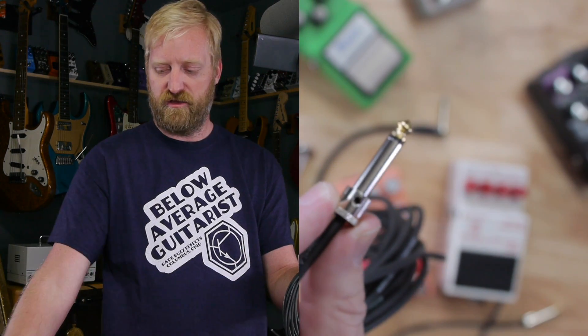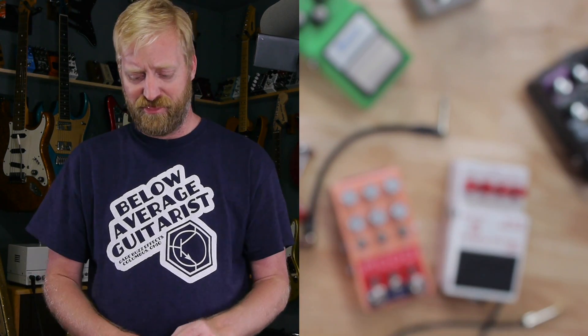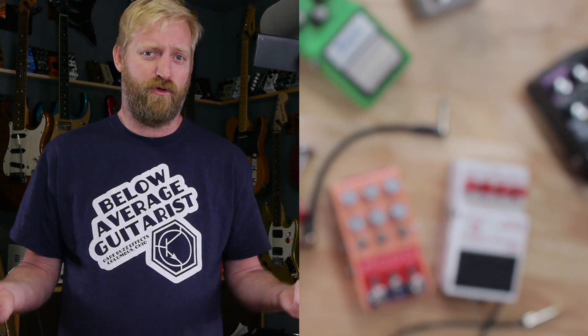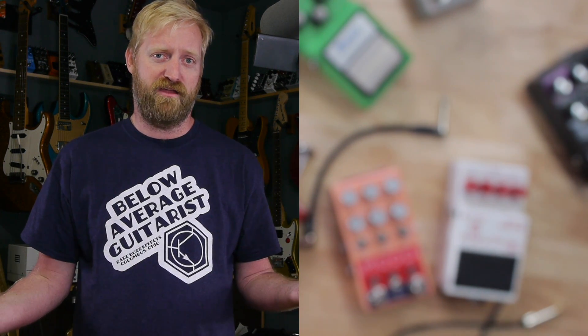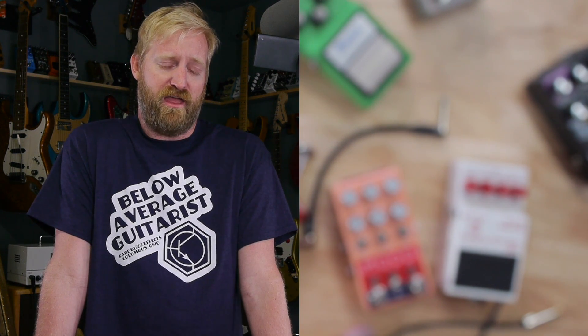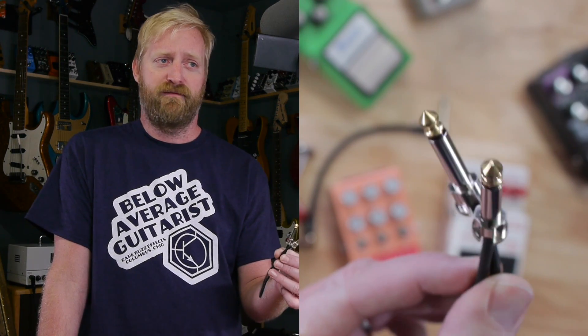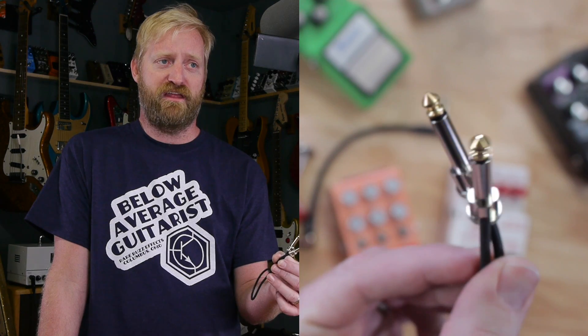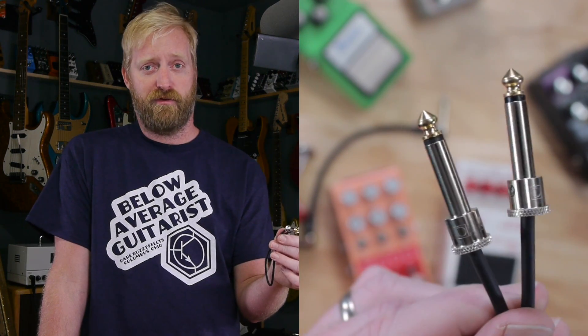It comes with a screwdriver, which is nice. You do that on both sides and you can put together a patch cable in like a minute, the exact length that you want. Out of probably a dozen of these, I've only ever put together one cable that didn't work right away. I just pulled it apart, trimmed the ends again, tried again, and a minute later I had a working patch cable. I've never had one fail on me. I'm someone who's swapping pedals all the time. I think that's a good endorsement for trying out some solderless. I'll continue to use them.